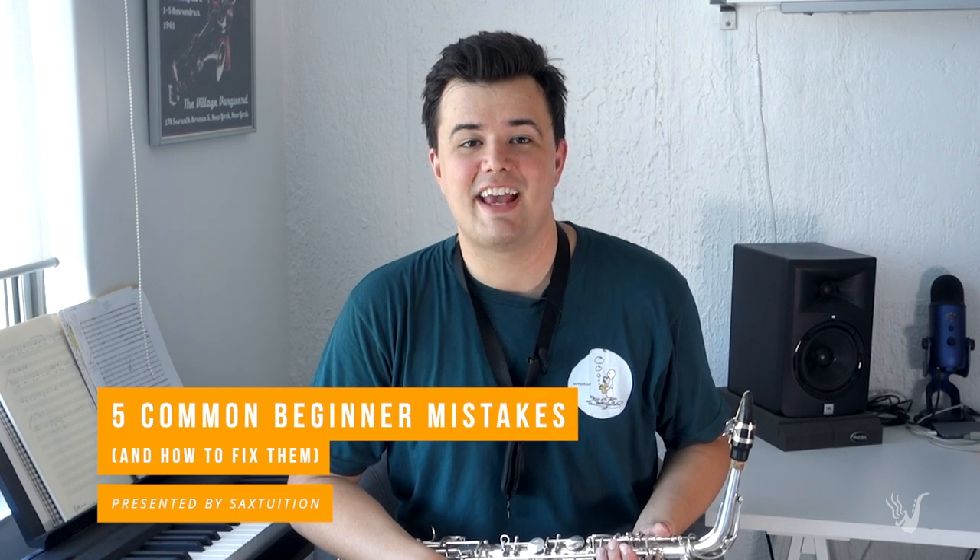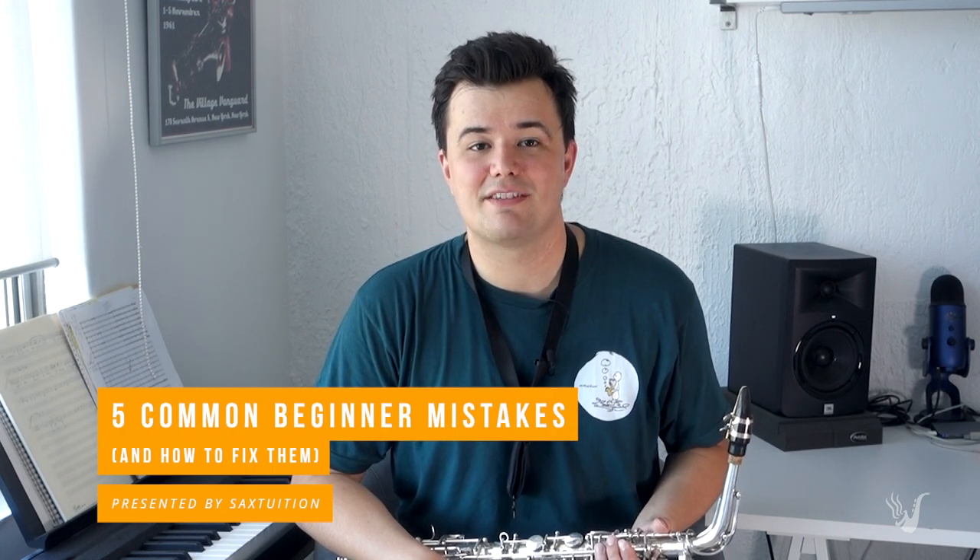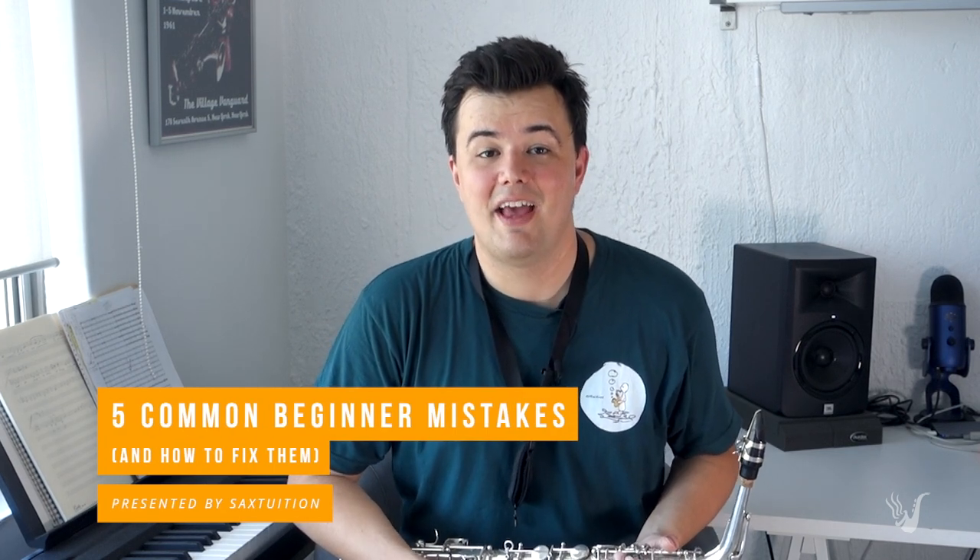Hey, welcome to Sax Tuition on YouTube. My name's Jeremy. Today we're going to be looking at five common mistakes that beginners make while learning the saxophone and how to fix them. I've purposely picked mistakes that I think are quite easy to fix, so just being aware of the problem should be enough to fix them.